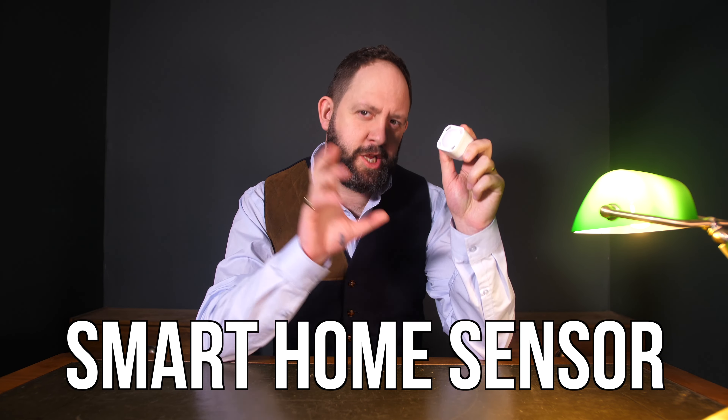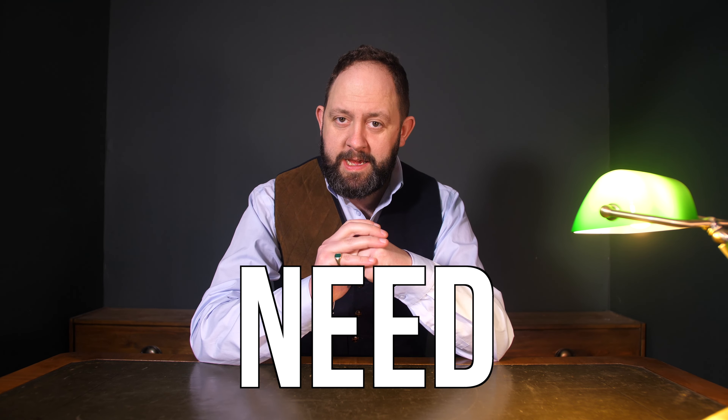This is the last smart home sensor you will ever need. It's called the Multisensor 7 by Aeotec and it features seven different readings — well, six, sorry. Six. Why is it called the Multisensor 7? Still, without a doubt, this has to be the ruler of all smart home sensors.